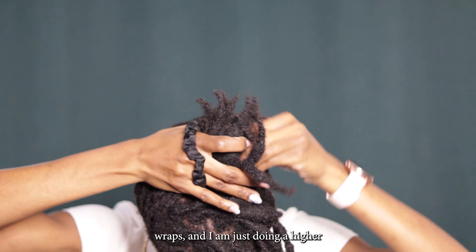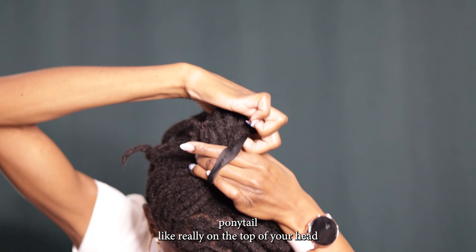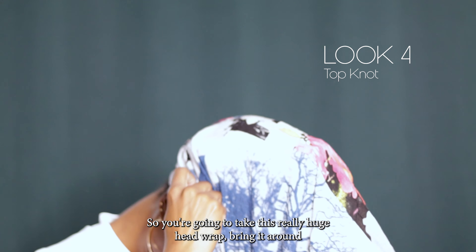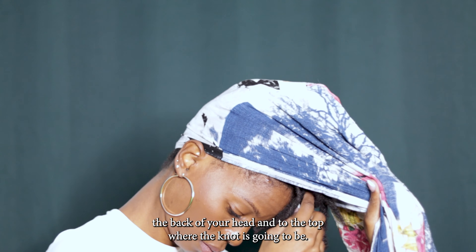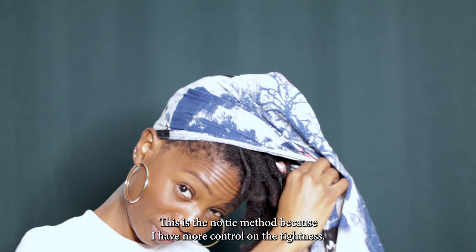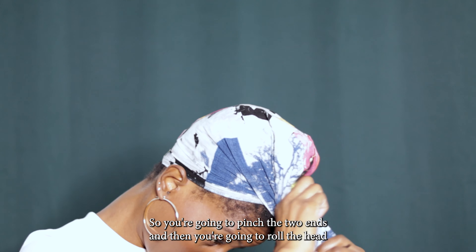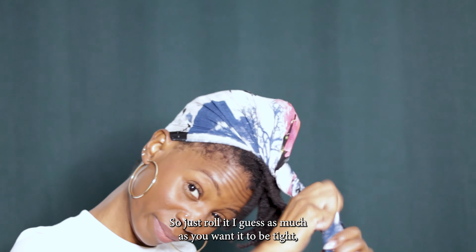For the next look we're gonna be using the longer head wraps. Put your hair in a really high ponytail on the top of your head since we're doing the top knot. Take the large head wrap, bring it around the back of your head to the top where the knot is gonna be. Pull out your bangs so they don't get caught. Then pinch the two ends together — this is the no-tie method because it gives you more control. Roll the head wrap on itself; the more you roll, the tighter it becomes.